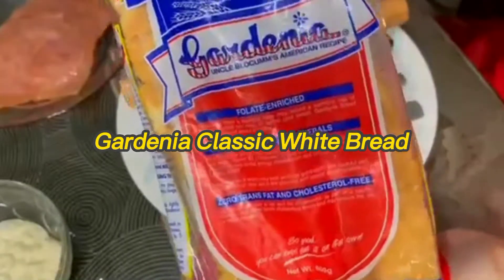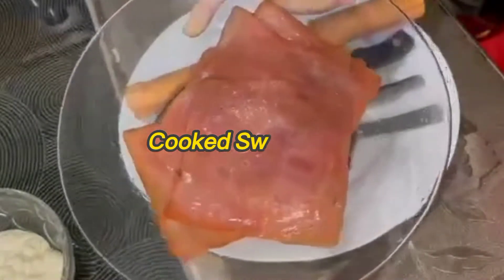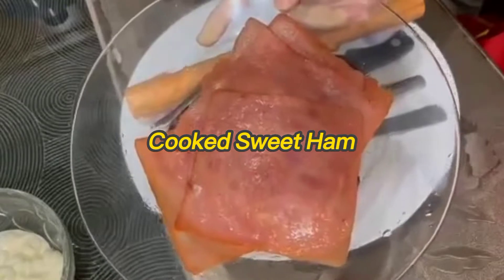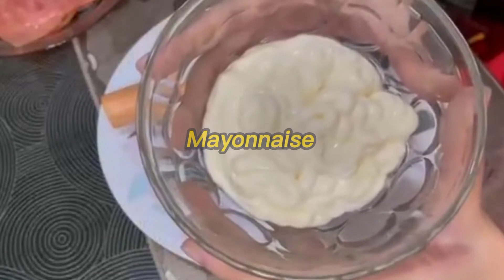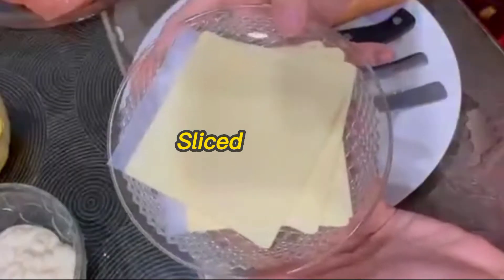These are the following ingredients for our Gardenia Hawaiian Pinwheels: Gardenia Classic White Bread, cooked sweet ham, mayonnaise, crushed pineapple, and sliced cheese.